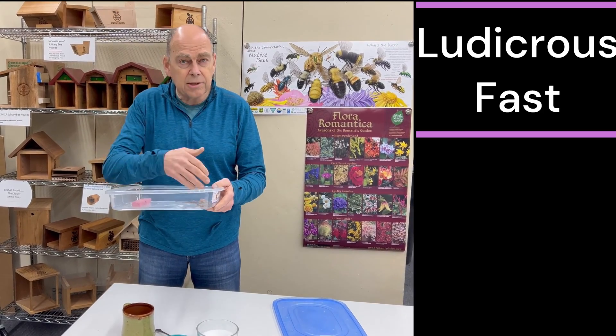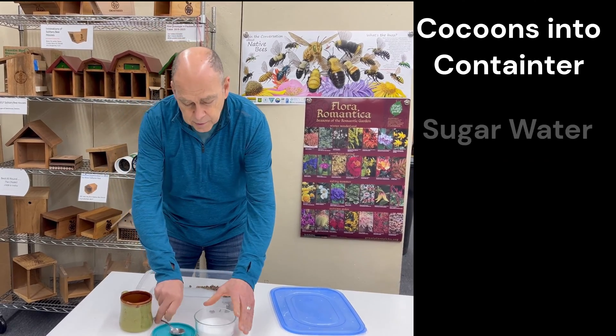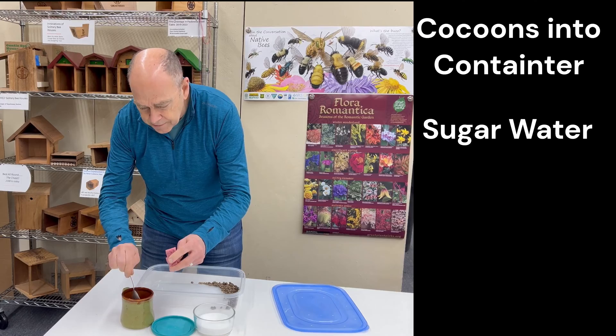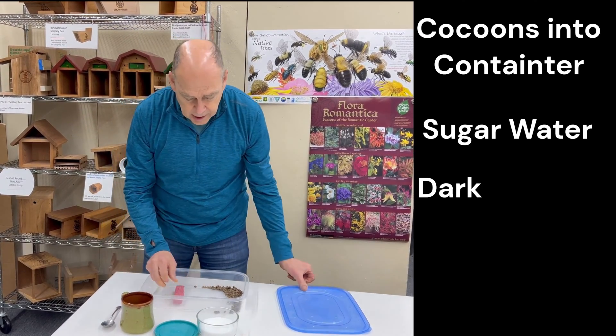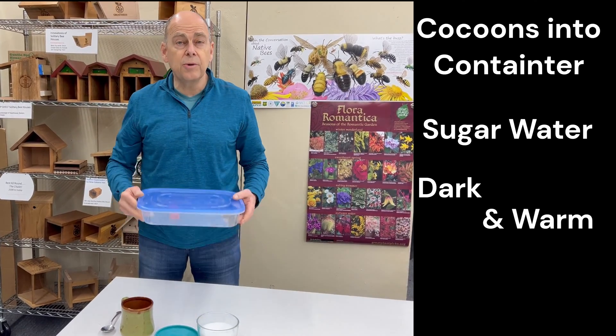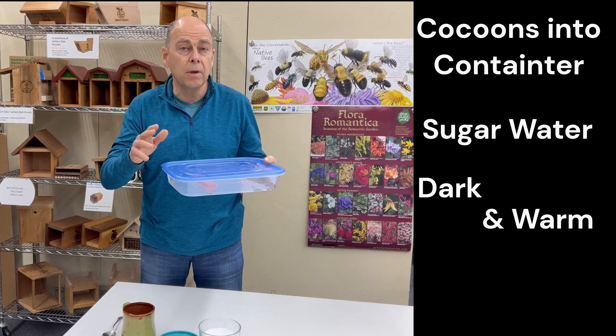Take all your cocoons and put them into a Tupperware container. We're now adding sugar water — 50% sugar — into the water. This is nutritional food for them when they come out. Then simply close the lid and put these into a dark place.